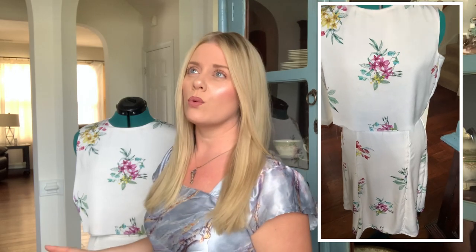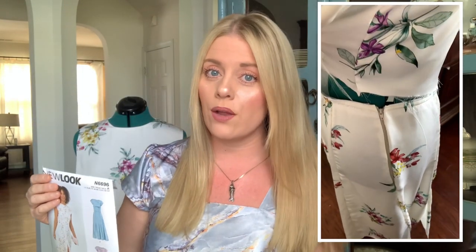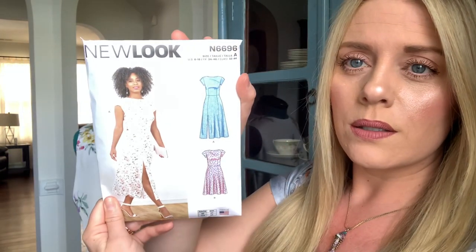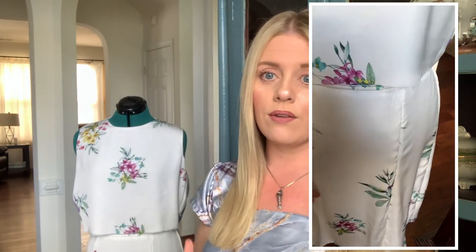New day, new outfit. I've steadily been working on this beautiful piece for the past several days. I started on Sunday and today's Tuesday. I put in hours upon hours of work — not because the pattern, New Look N6696, is overly complicated, but because the seamstress likes to over-complicate things. I've learned many different things about using this pattern and working with crepe de chine. Now is a great time to do a progress status update since I didn't film everything I've been doing.